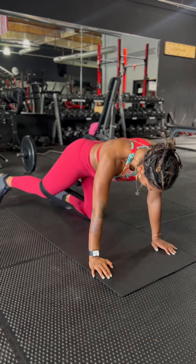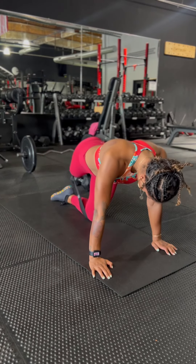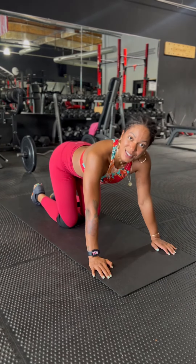So again, that looks like up and over, up and over. Don't forget to do both sides.